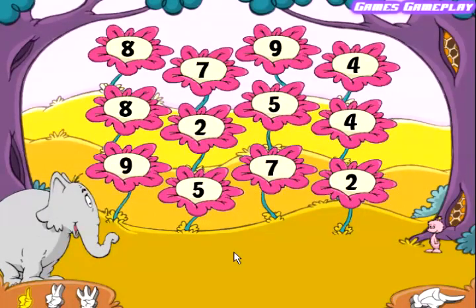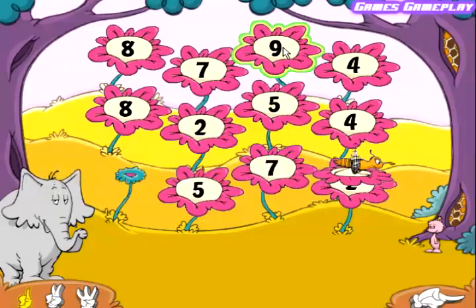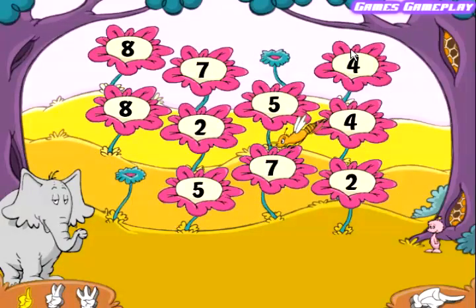Help the Sneaselbee make honey by matching the flowers. Click on two flowers that have the same number. Nine. Nine. Nice match! Five. Five. Nice match!